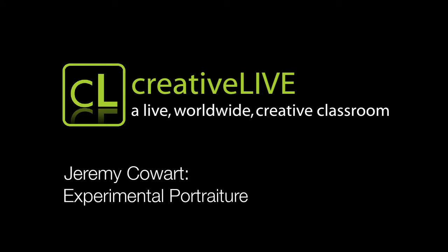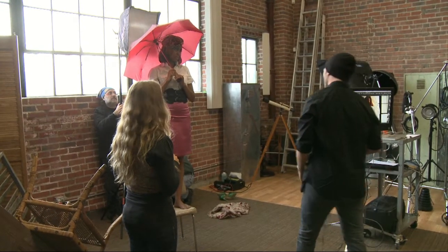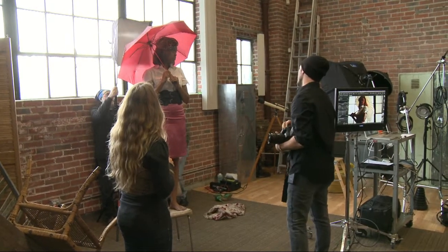Put it right behind her umbrella and put the stand behind her body so I don't see anything. I'm also going to lower the light real quick and remove the softbox.